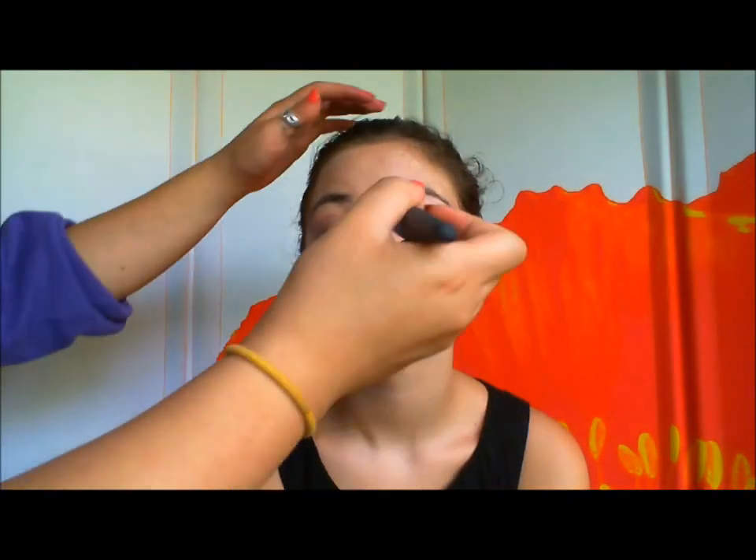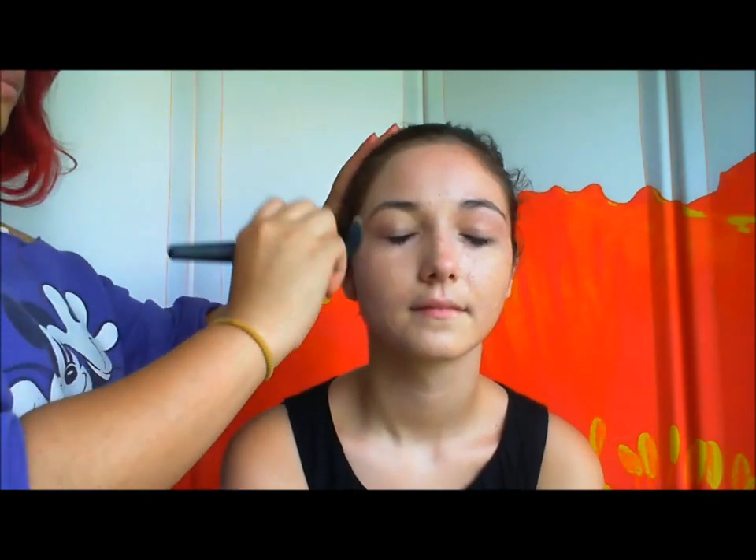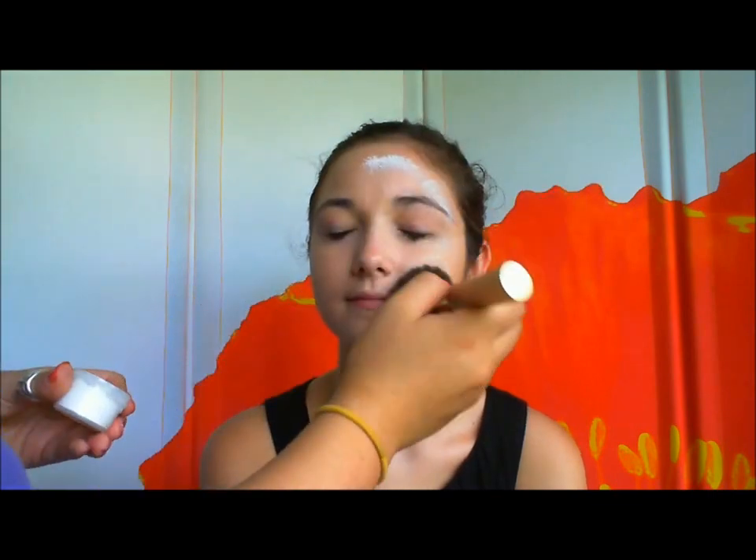Take a thick foundation and a foundation brush or a concealer brush. You're just going to cover up red areas of the skin. Take a big foundation brush and blend it all together. Then you're going to take some powder and set the entire foundation with a giant fluffy brush. Lots of powder all over the face.